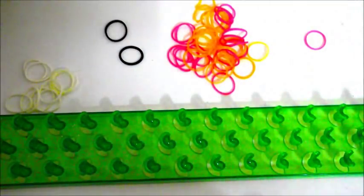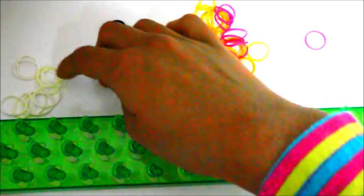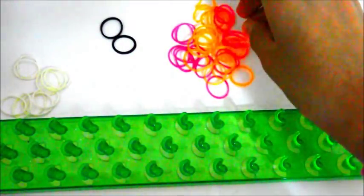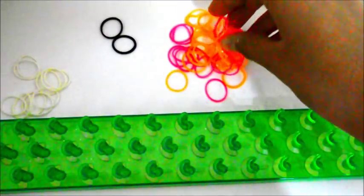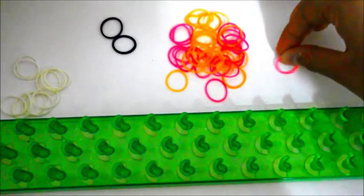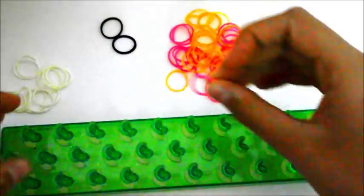Today you'll need one hook, one loom, about 10 white bands — I'm actually using glow in the dark white bands, that's why they look kind of greenish. You also need two blacks, approximately 30 of the color of the body of your Zuzu Pets. I'm making Carly so I'm using a mixture of orange and pink. You'll also need one little pink — it can be light pink — for the nose, and you can use a c-clip if you want.